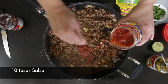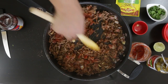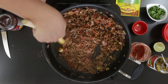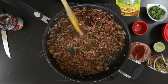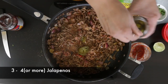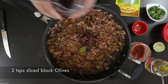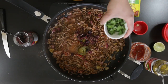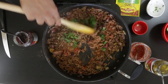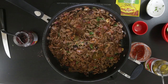Now add the salsa. I'm going to add about 10 tablespoons — this should be enough moisture for the meat to cook in. I'm also going to add some jalapeños because I love jalapeños. If you're feeding this to children and they can't handle jalapeños, please leave it out. I'm also going to add some black olives, and finally a little bit of cilantro that I had left over. I'm going to squeeze a little bit of lime just to wake everything up. Cover and allow to cook for a few minutes.